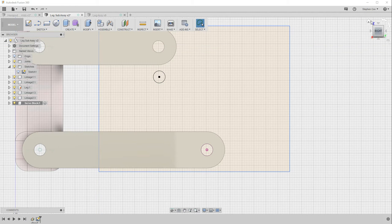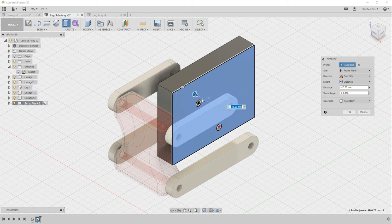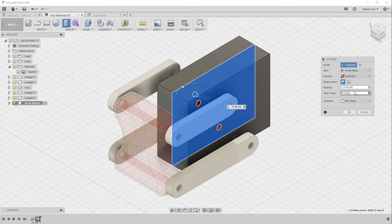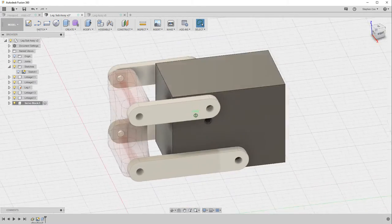I can now stop sketch and do a create extrude — picking that profile but not the circles, so those remain as holes. In the direction option, I'll choose symmetric so it extrudes in both directions by the same amount. Clicking on the face of the linkage snaps the extrusion to that face, and clicking OK gives me a servo block sitting perfectly inside those two linkages.